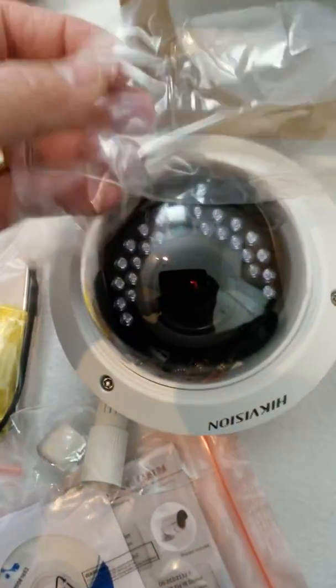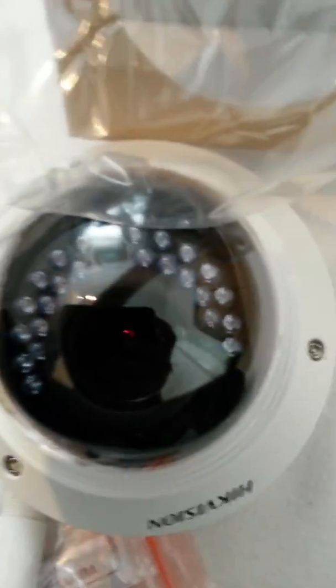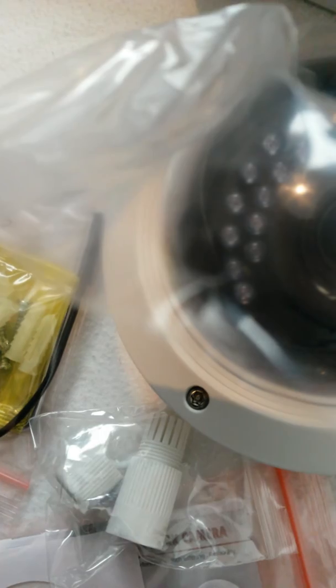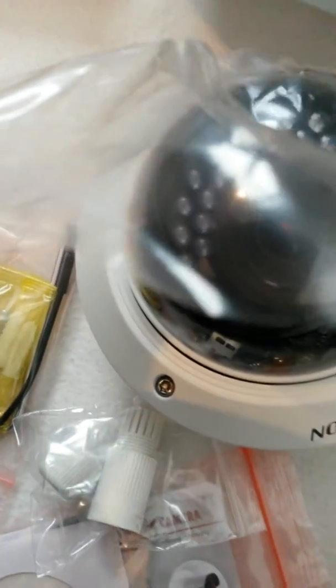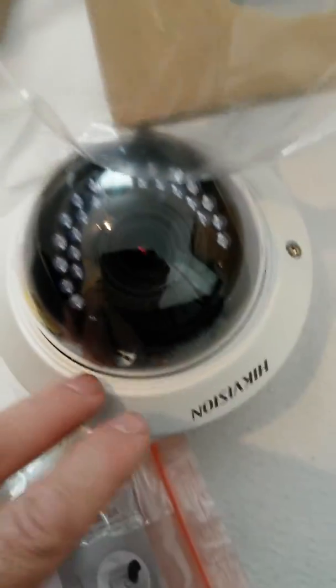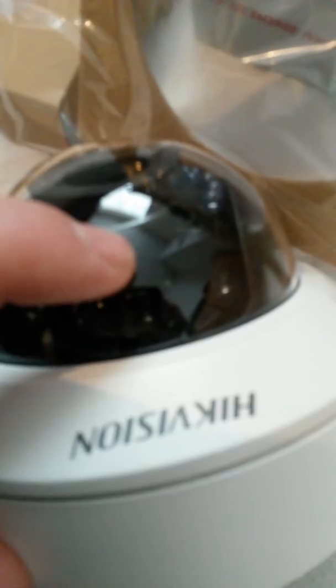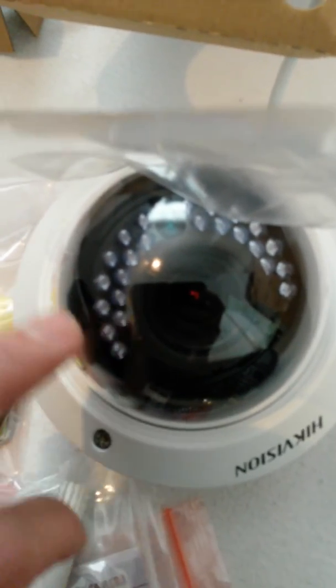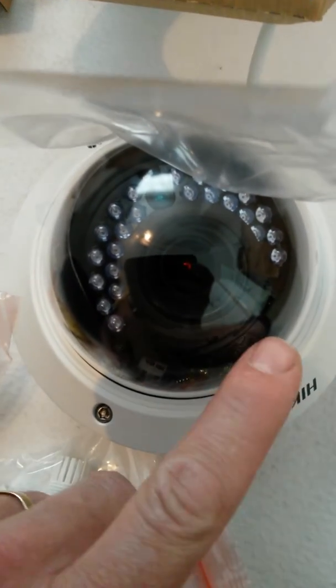Inside the protection, you'll see that you've got a 2.8 to 12mm varifocal lens with IR for nighttime viewing, which is adjustable by undoing these screws here. There are traditional adjusting screws just inside the lens to adjust the view to what you want. Also inside, there's a reset switch to default the settings, a port to plug in your analog connector for an analog monitor, and a serial connector as well.